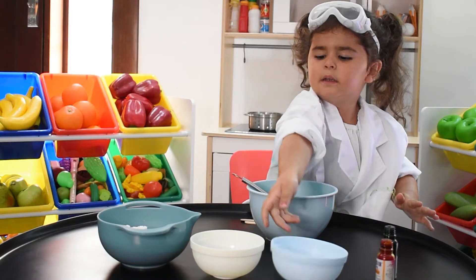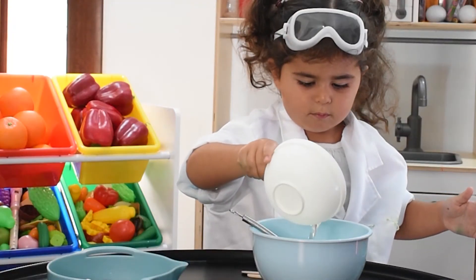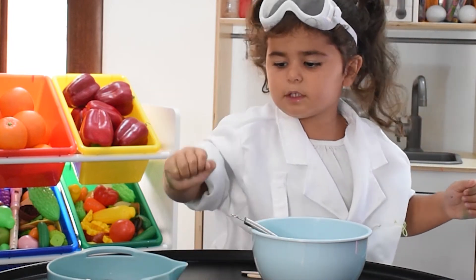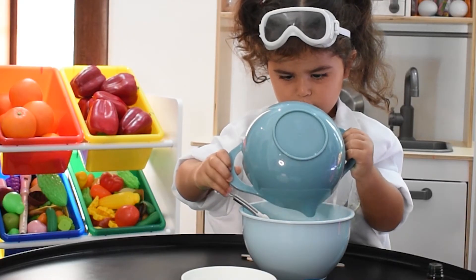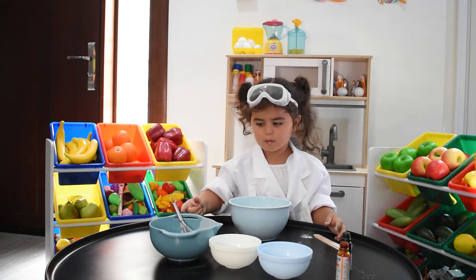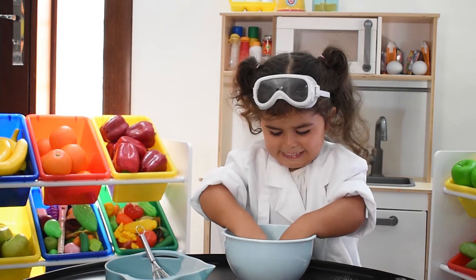Then you put the oil in. Mix, mix, mix it over. Mix it over, honey. Easy babe.